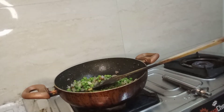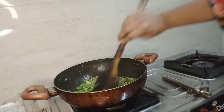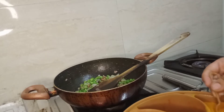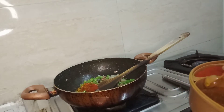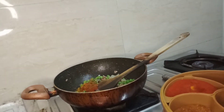Add some salt. I don't like much, just a bit. There is some hot sauce — some light hot sauce — and some more of the sauce.